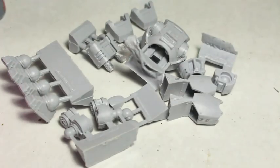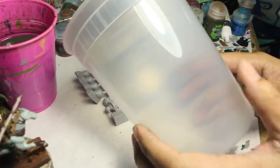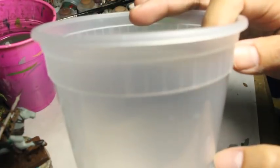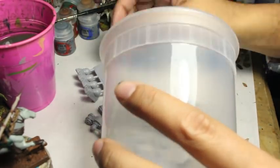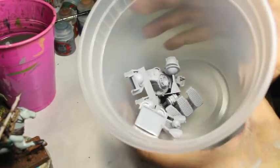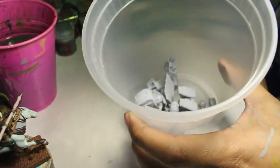The reason why I use a container is because I don't want anything going down the drain. I've lost pieces down the drain before because I was just cleaning them with my fingers and the drain was open. So you can also close the drain in your sink or tub or wherever. The trick is you want to use warm water.